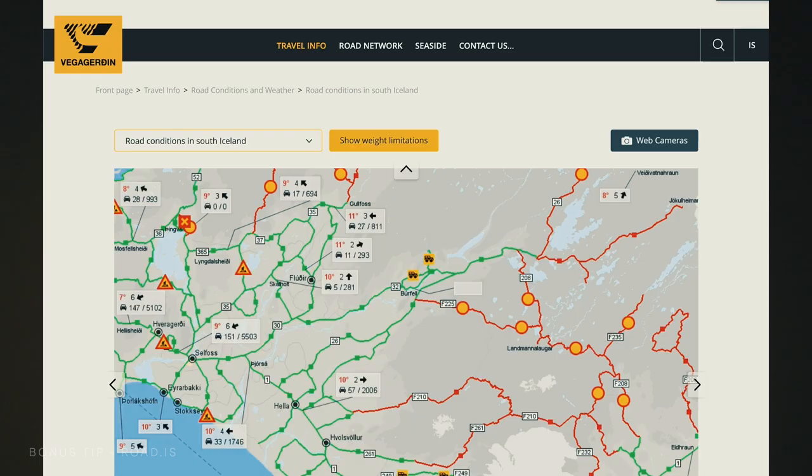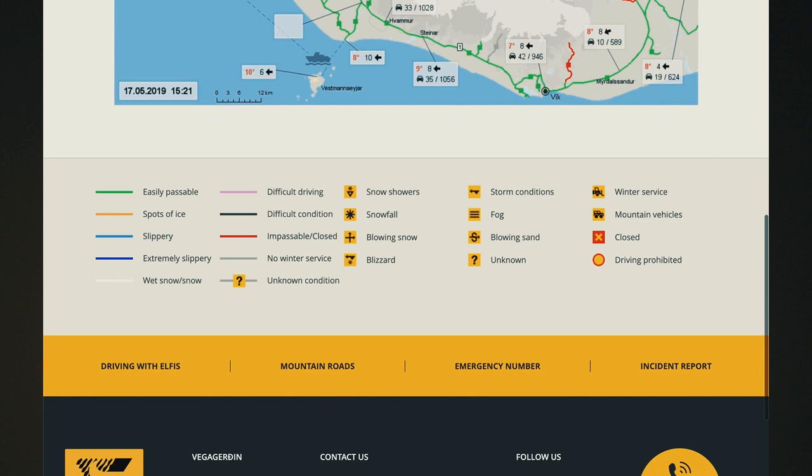Okay, so that's it for the products. I also have a few additional tips for your trip to Iceland. The first is to bookmark the website road.is — it provides live, up-to-the-minute weather and road closure information for all of Iceland. Check it every day while you're there to make sure roads are open and nothing is blocking you from getting from point A to point B.